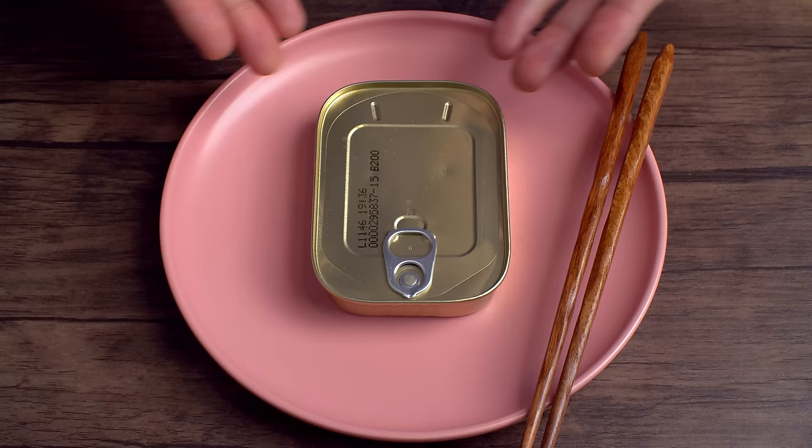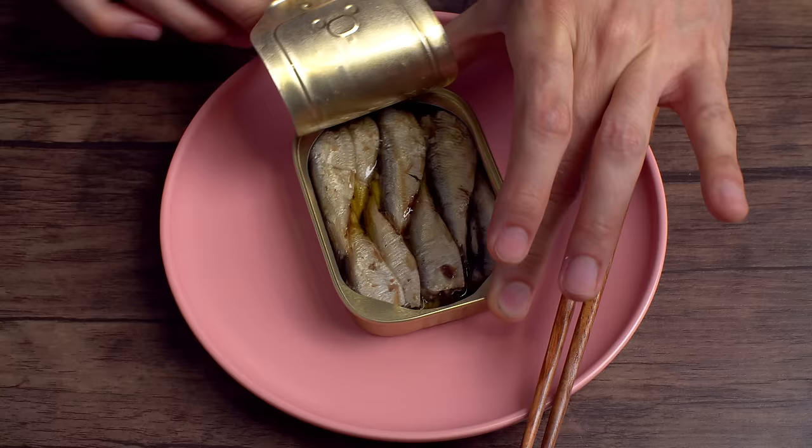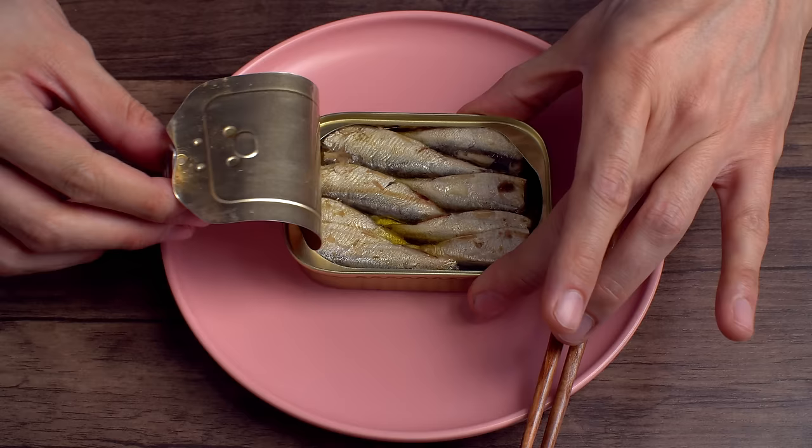The old timey ones opened a different way, but these have got a little tab and you open them up. And look — they're all just sitting here waiting for you.